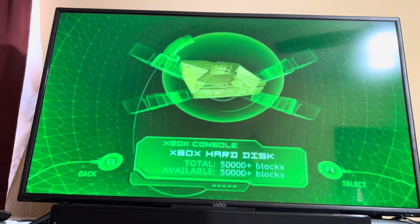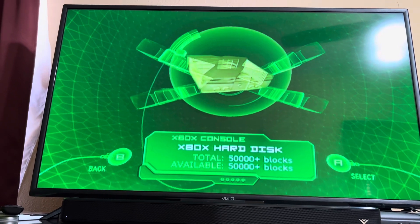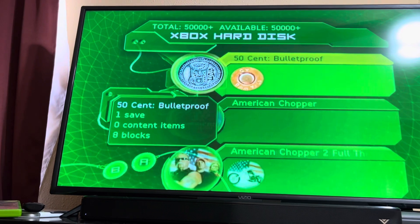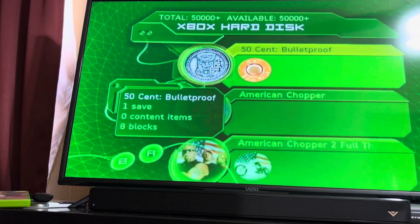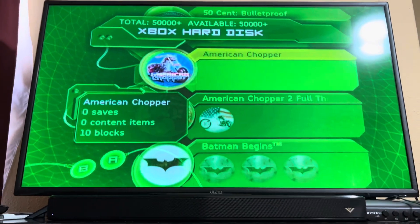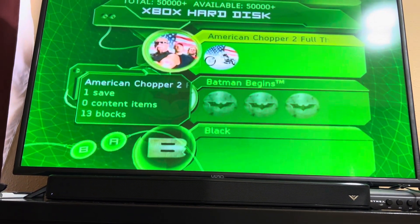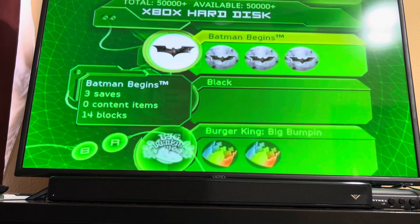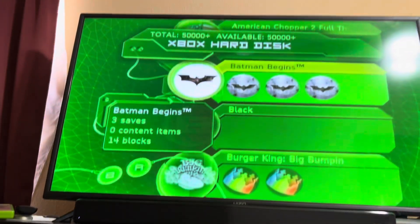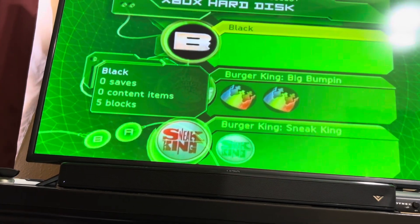Let's go into memory. Back when storage was measured in blocks — I'm not sure what 550,000-plus blocks is equivalent to. These are the games I have on here: 50 Cent Bulletproof, American Chopper, American Chopper 2 — great game and great TV series. Batman Begins — I never played that, it must be from whoever owned the Xbox before. I have Black, and that Burger King Big Bumpin' game.